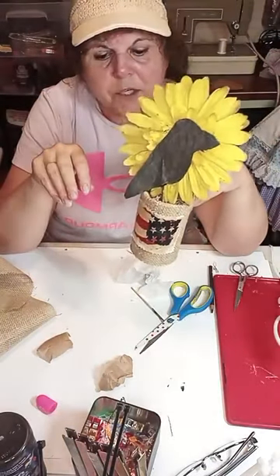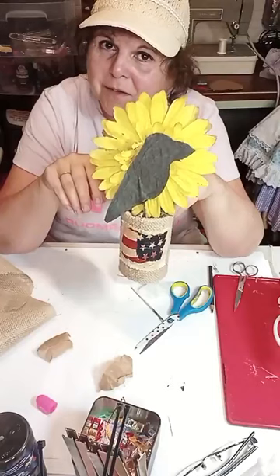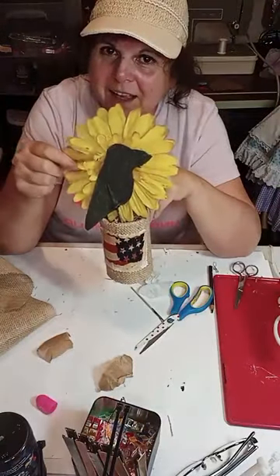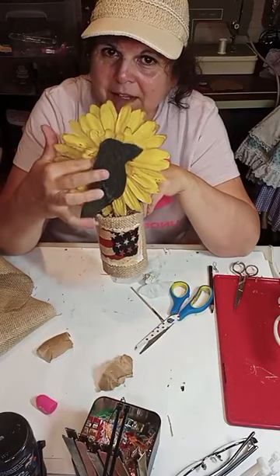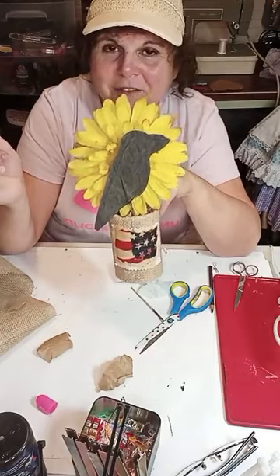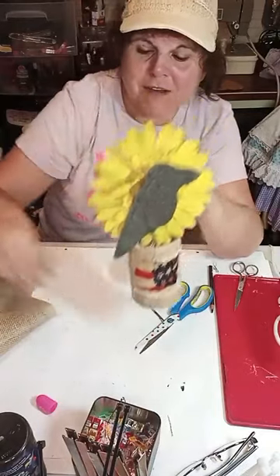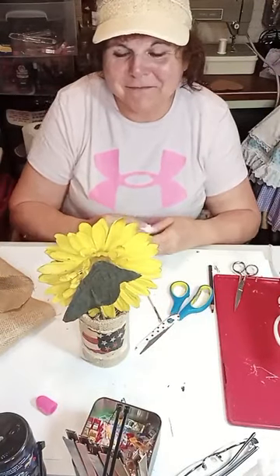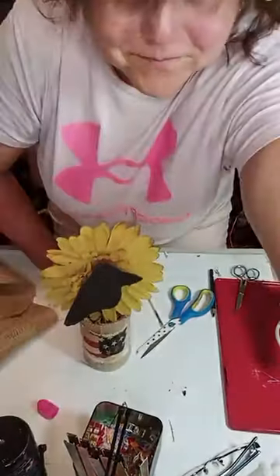Thank you for watching — I appreciate it! Let me know what you think. Would you make this? Do you like it? I love this flower behind the crow. You guys have a great day — I appreciate each and every one of you. Remember, all of you are important. Love you!